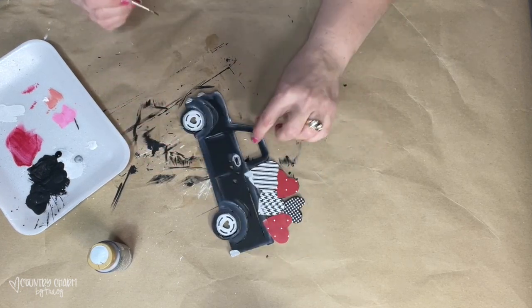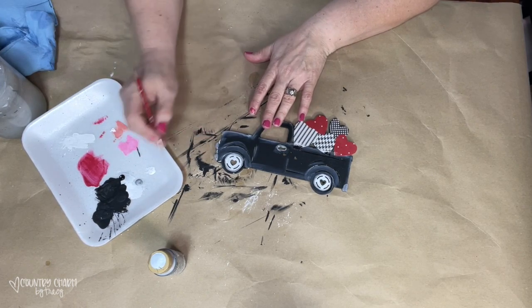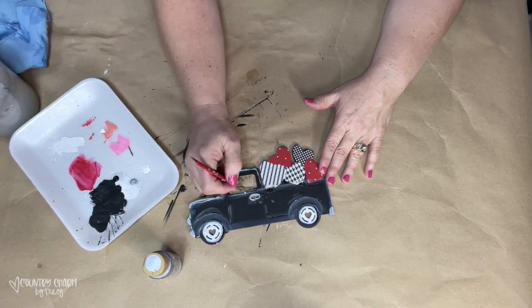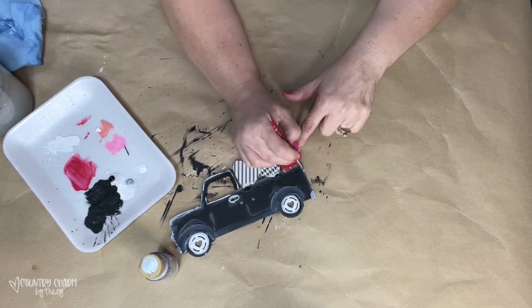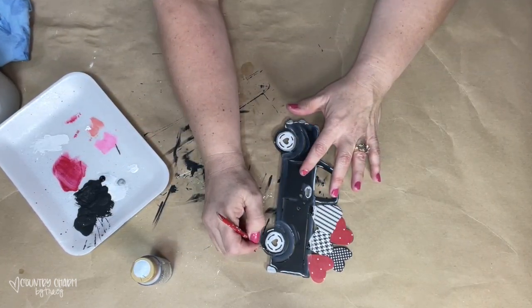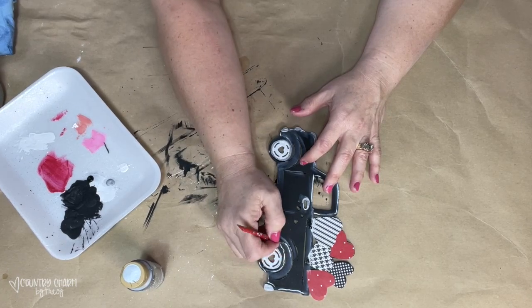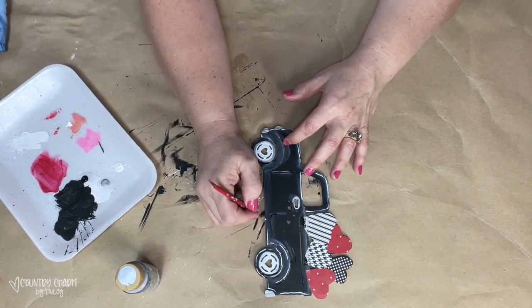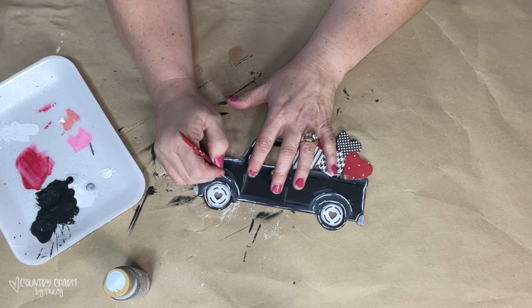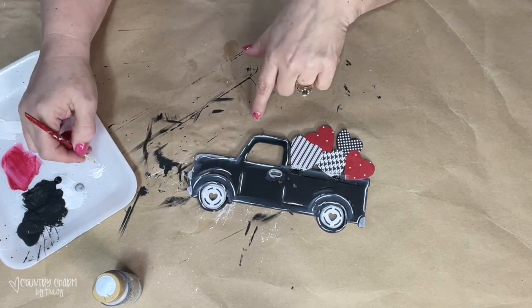I left this in to share that when you paint, accidents are going to happen and you just figure out how to fix mistakes as you go. I like to encourage people who want to learn how to paint — it's just paint, just do it! God has given me these gifts and talents to share, and I'm so grateful that so many friends are liking this style of painting. So using that same brush, I'm going around adding some detail lines to the truck — the beauty is in the details.